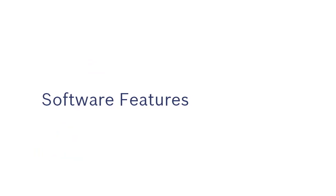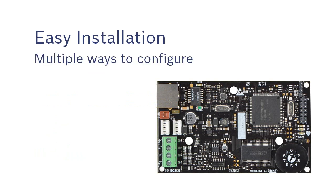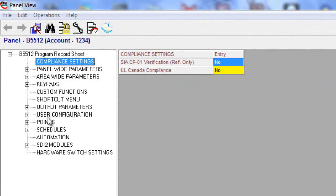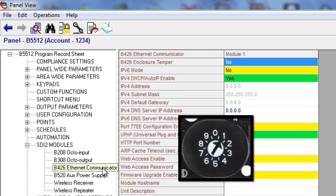Now let's look at the software features. The B426 Ethernet communicator is easy to set up — there are now multiple and easier ways to connect to the device for configuration. If you are connecting it to a control panel that supports the SDI2 data bus, simply program the B426 section of the panel, set the rotary dial to the appropriate address, and plug it in. When it powers up, it will receive its configuration from the panel.